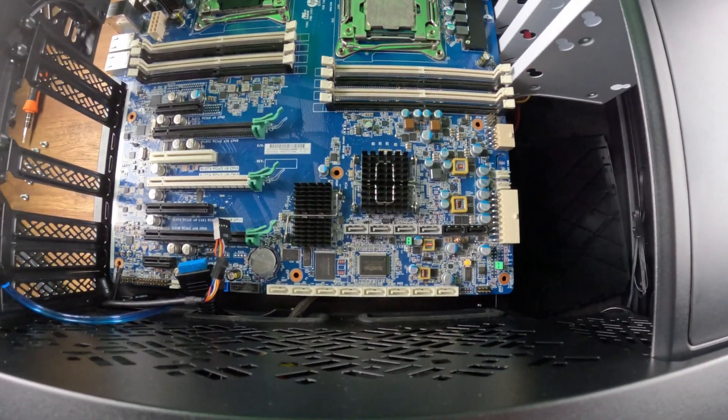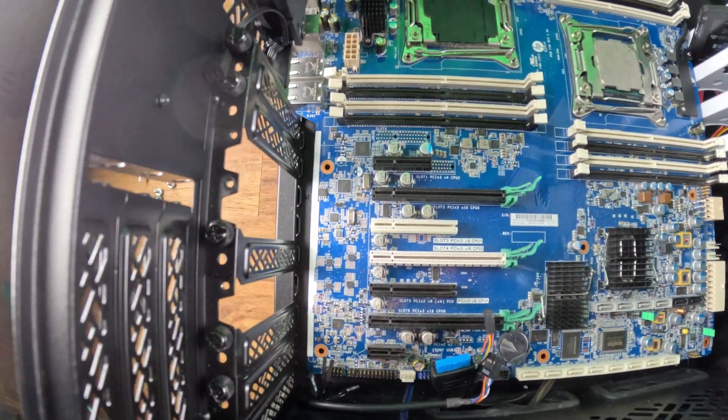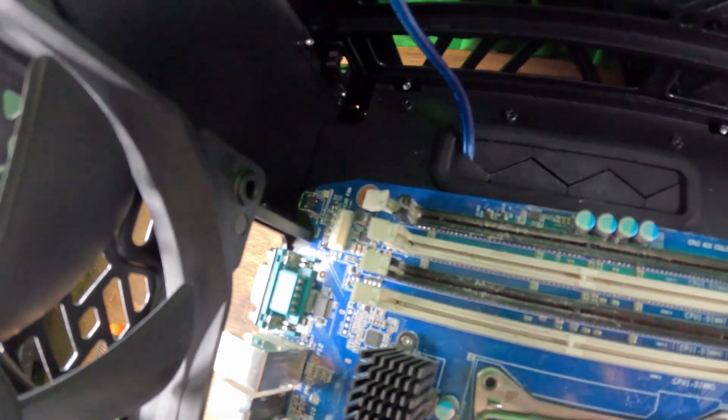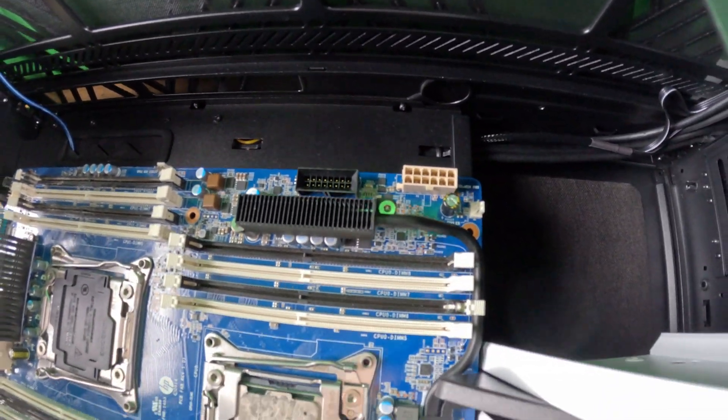Major problem: none of the mounting holes align with the standard ATX form factor, so you're going to have to get creative. That top corner is a little tough as well — you'd probably want to notch out that corner for better fitment. But overall, is this plausible? It actually is plausible — that's crazy. I never thought you'd be able to case swap this.